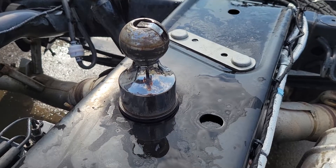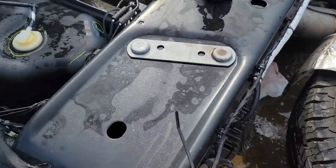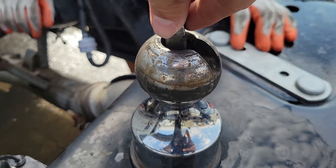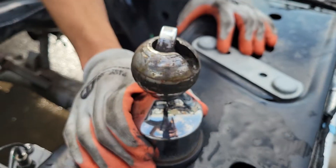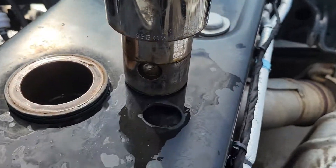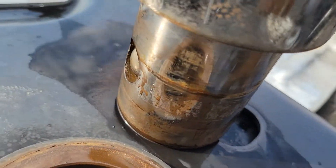I'll show you how to remove a gooseneck ball. This is a Ram Factory one. So I'll pick this up and twist it like this. Basically, once you get it to either this side or this side, it unlocks the locking balls on the bottom on both sides.